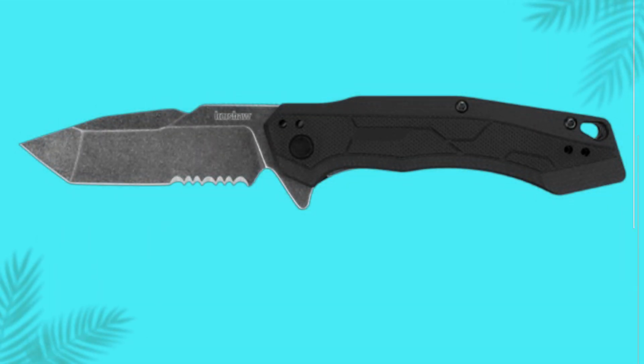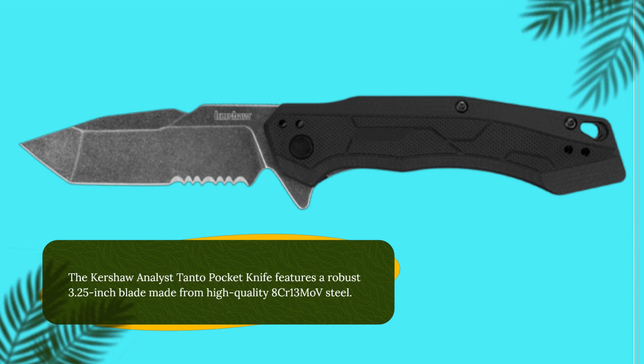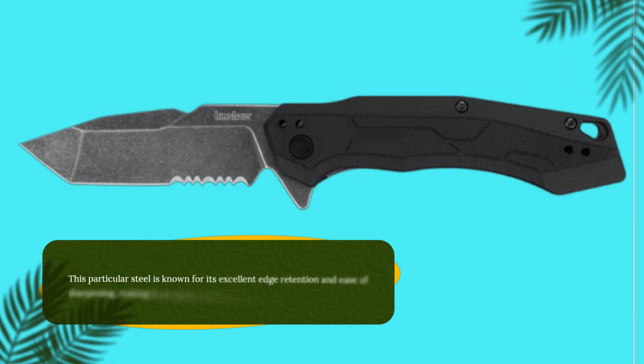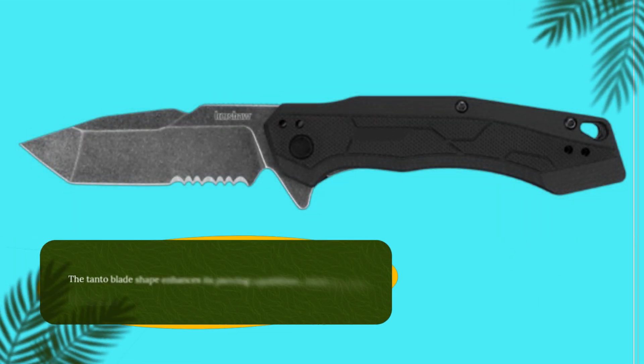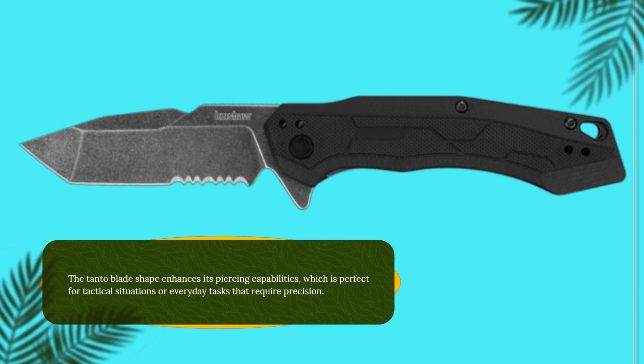The Kershaw Analyst Tonto Pocket Knife features a robust 3.25-inch blade made from high-quality 8CR13 Movi Steel. This particular steel is known for its excellent edge retention and ease of sharpening, making it an ideal choice for those who value performance. The Tonto blade shape enhances its piercing capabilities, which is perfect for tactical situations or everyday tasks that require precision.